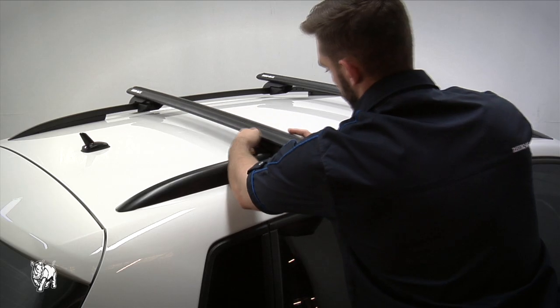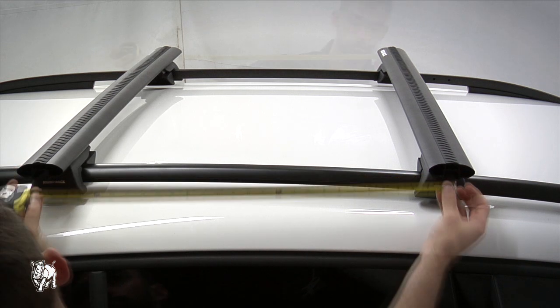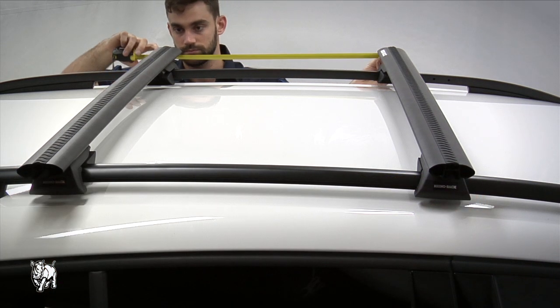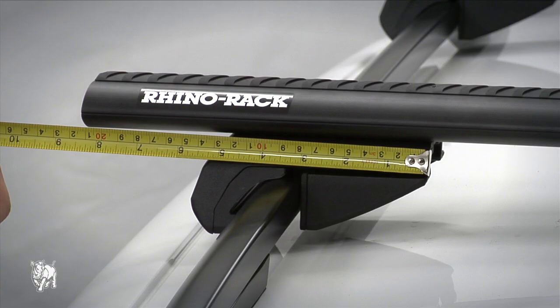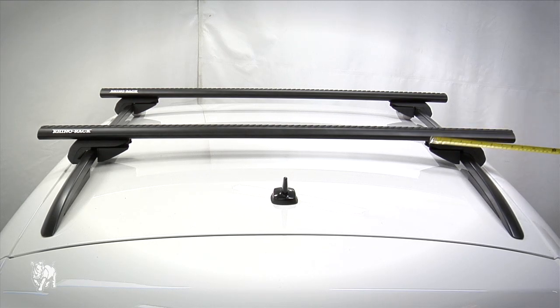Place the rear crossbar randomly, then measure the distance from the front to the rear crossbar — it should be between 700 and 800 millimeters. Continue to the other side. Make sure the overhang on each side of the crossbar is equal by measuring from the inside of the leg to the outside edge of the crossbar.